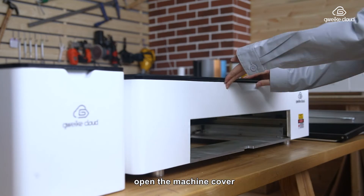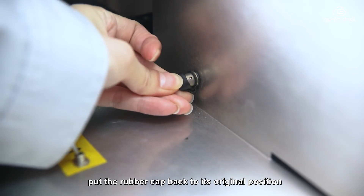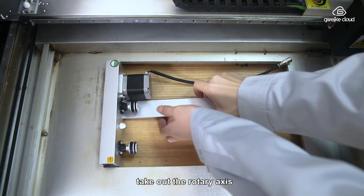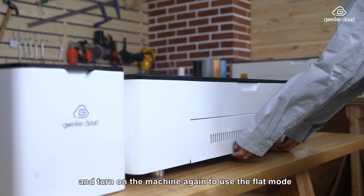Turn off the laser machine and open the laser cover. Unplug the aviation plug and put the rubber cape back to its original position. Turn the dip switch back to flat mode. Take out the rotary axis, install the honeycomb board and the drawer, and turn on the machine again to use the flat mode.